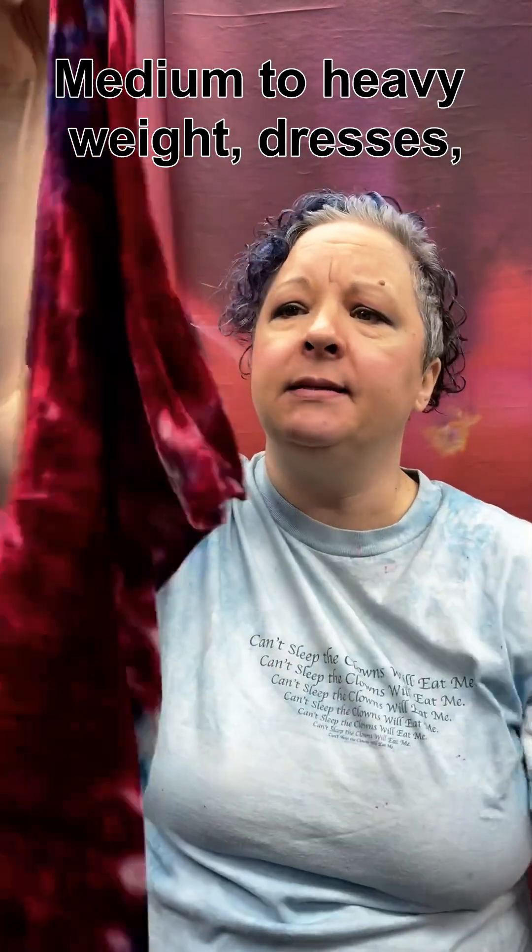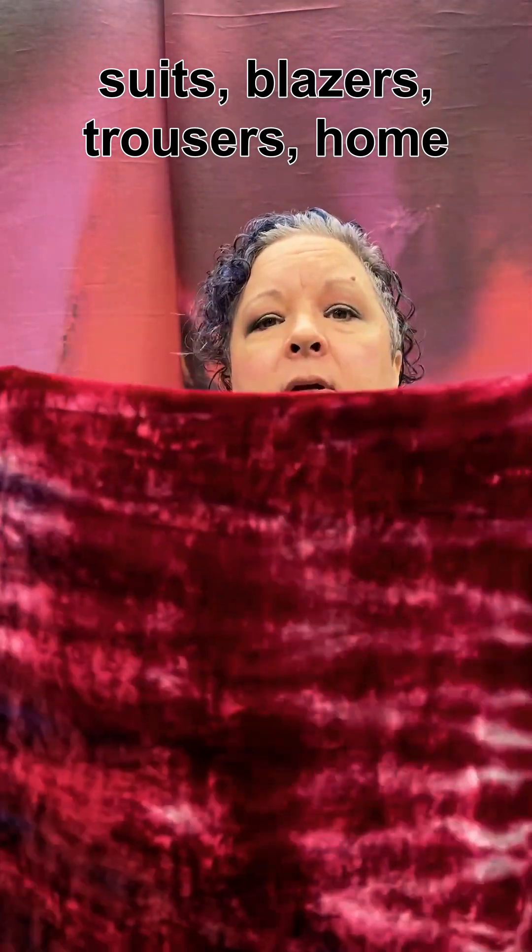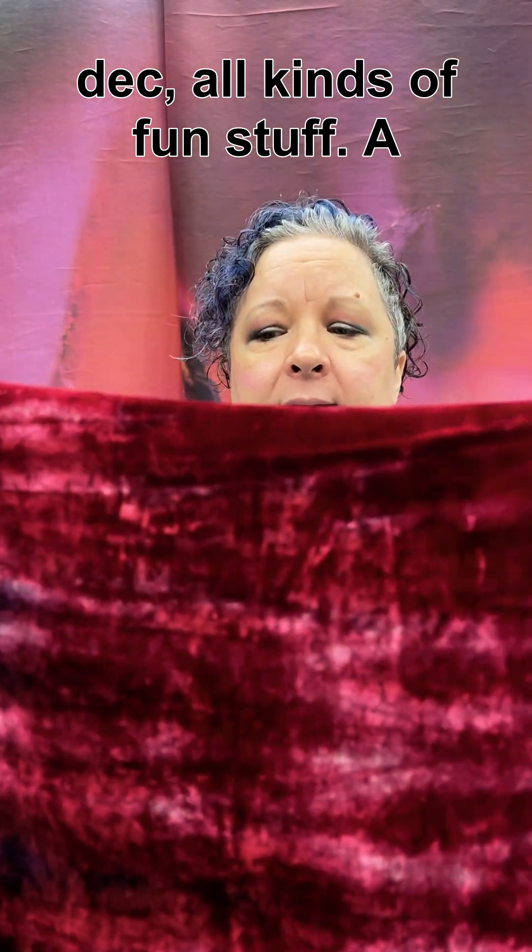Medium to heavy weight. Uses include dresses, suits, blazers, trousers, home decor — all kinds of fun stuff.